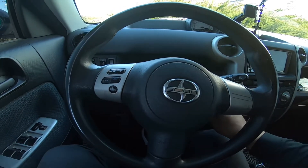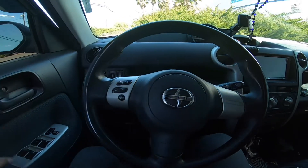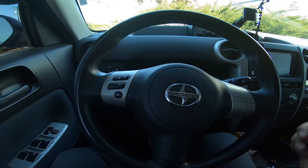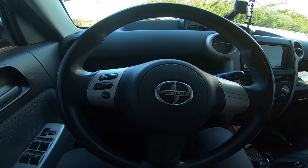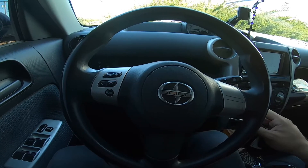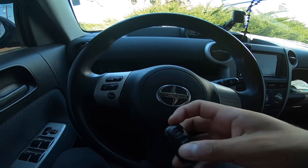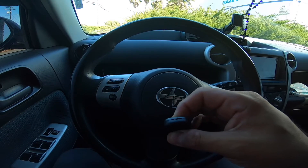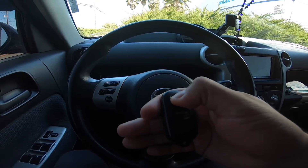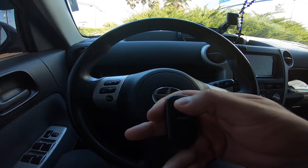Insert the key into the ignition, then remove it. Close and open the driver's side door. Switch the ignition to on and off, then remove the key — it'll start cycling. Now push and hold the lock and unlock buttons for 1.5 seconds — hold both of them down: one, two. As soon as you let go, push the lock button and hold it for two seconds: one, two. Then open the driver's side door.